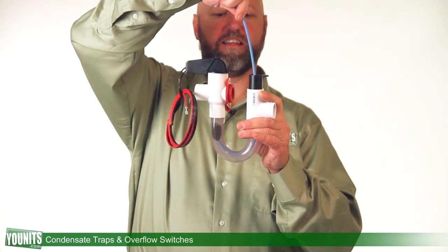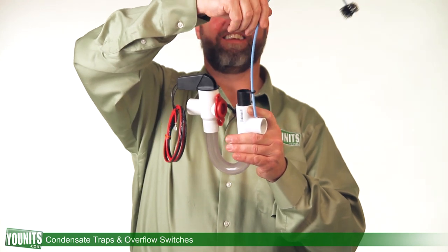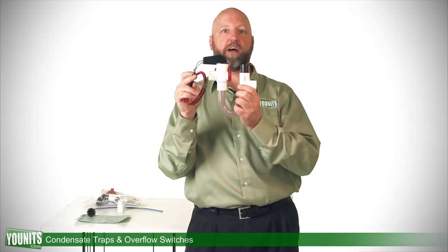And at the opposite end, we have an emergency shutoff switch. Should your system ever become clogged when you're not around, this will automatically shut off the air handler so it stops the creation of condensate, and you don't have a leak and an overflow.